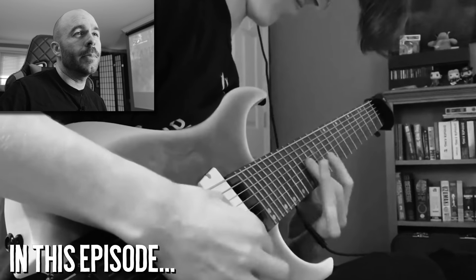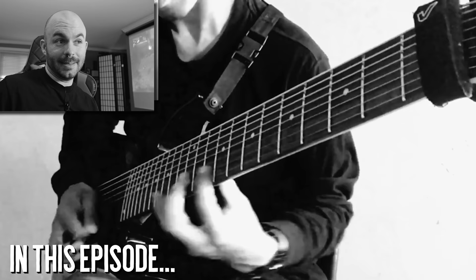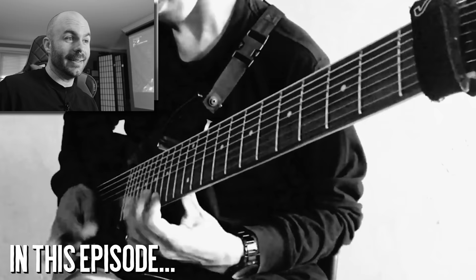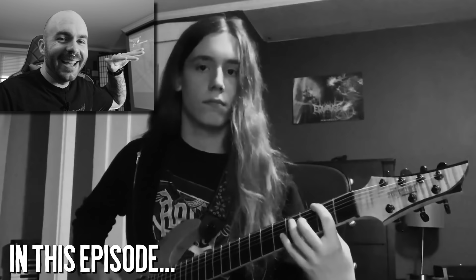You can see the look of - the grimace of pain for that first riff. He's staring right into my soul right now. I'm a little bit nervous, I don't know why, as he's playing.